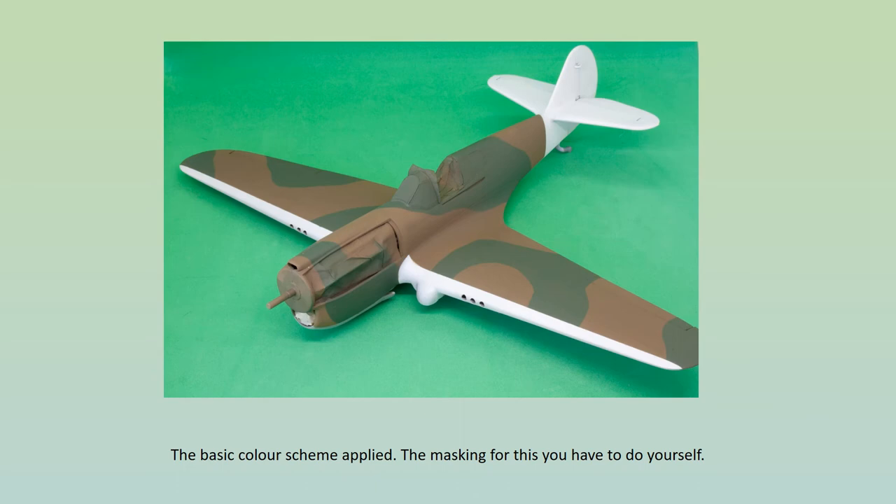Now for the painting. The scheme was fairly simple, but even so it did require several hours of masking. I tend to work from the lighter colours to the dark, so the white areas were sprayed first — Humbrol Matte 34 — then the neutral grey undersides, Humbrol Matte 64, the dark earth upper surfaces, Matte 29, and finally the dark green, Matte 30. I'm not a stickler for the absolute accuracy of shades of colour, but these looked a near enough match to me.